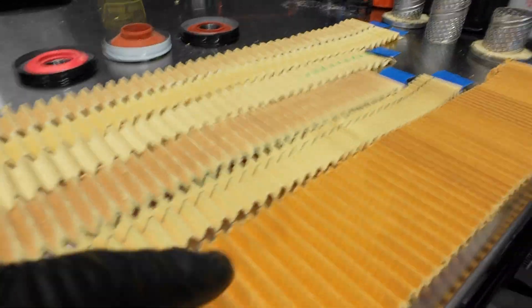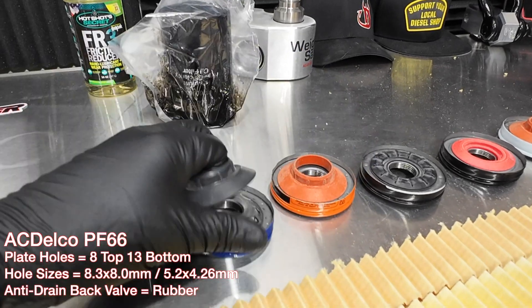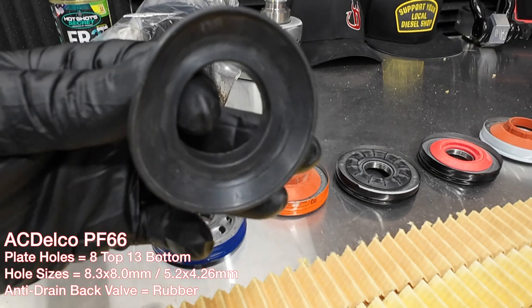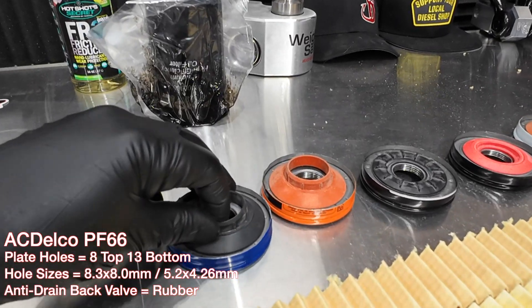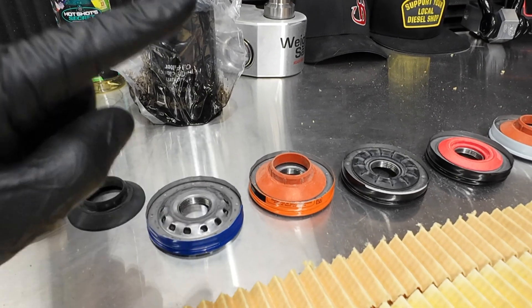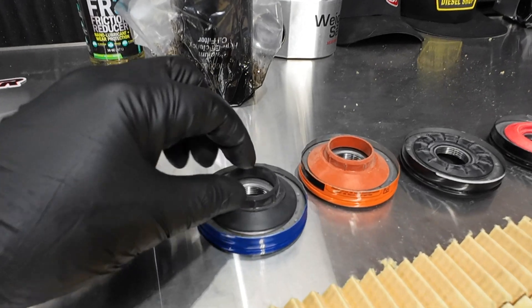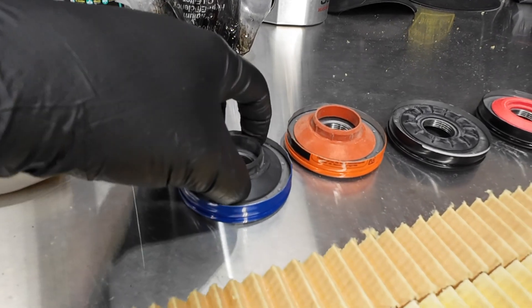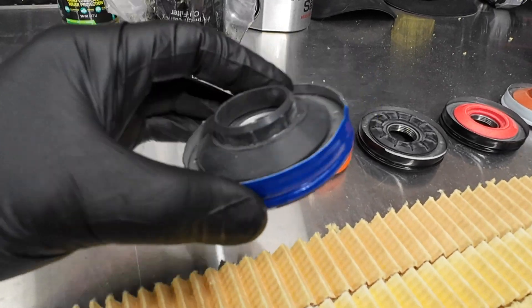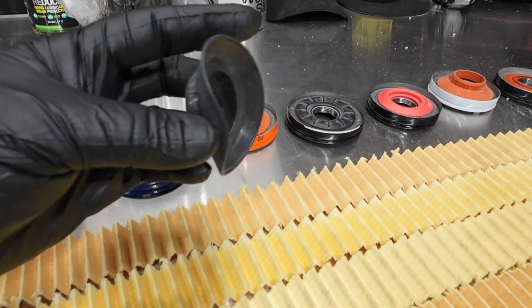Before we get into the media or the cores, let's take a look at the end caps — we can see the whole design here front and back. This is the anti-drain back valve right here. It sits on there and allows oil to pass through these holes, past the anti-drain back valve, and holds the fluid in when you shut it off. That way whenever you do a startup, you have all your oil inside there. There are a couple different variations of this anti-drain back valve.